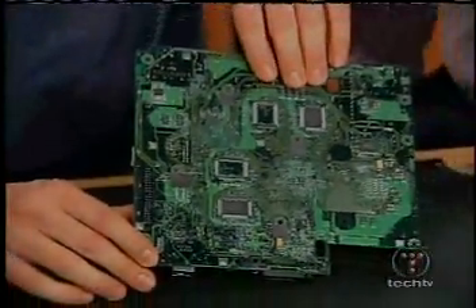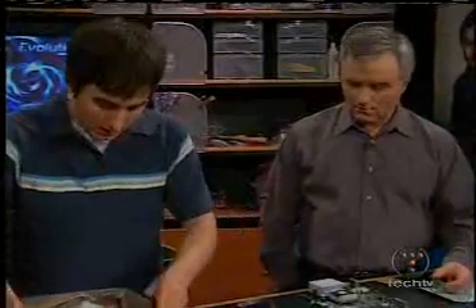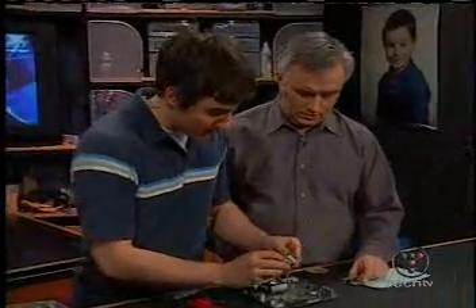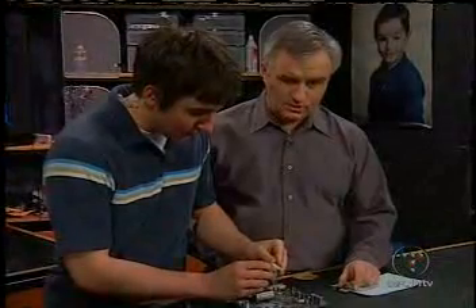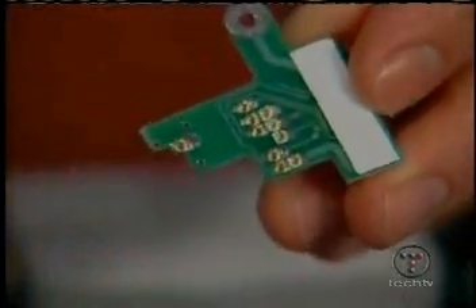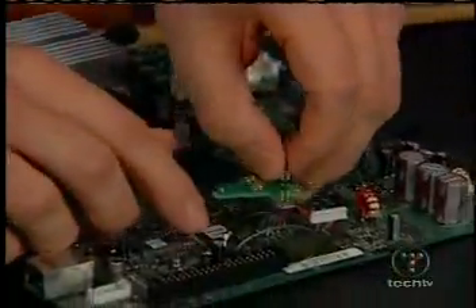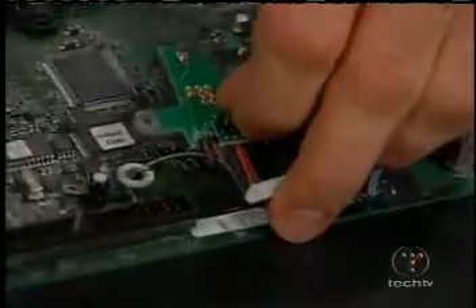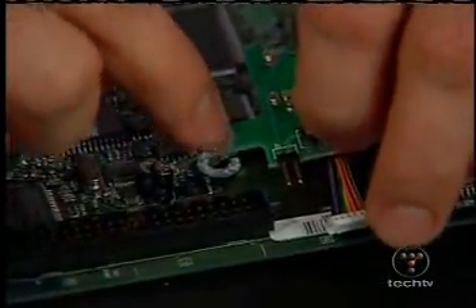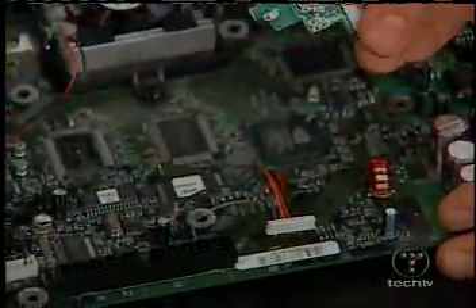Now, there are solderless solutions too. In fact, I have one right here. It just came out. If you take a look at the back side, it has these little pins that rest right on top of the leads. You just align it with this hole right here and screw it down, which keeps it from falling off. And that will rest and push right up against those leads that you would normally have to solder.